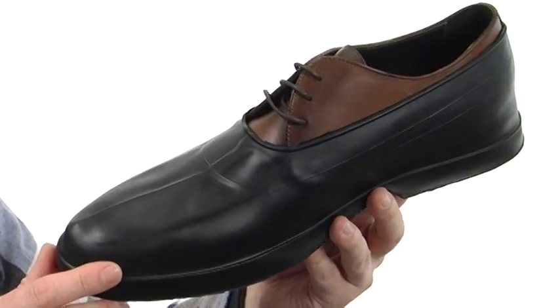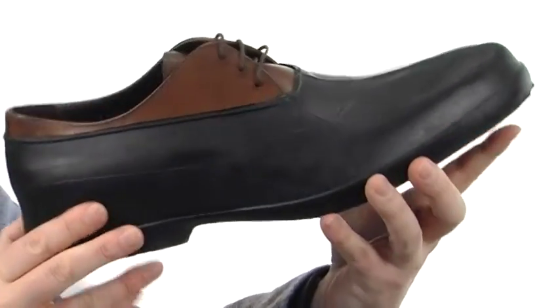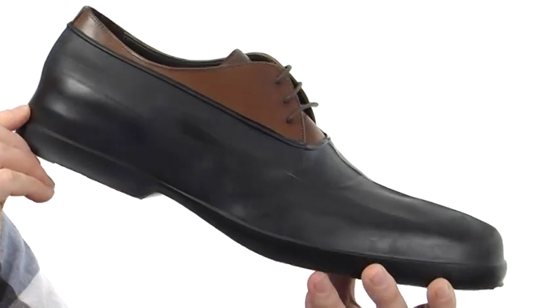Now they're gonna fit over just about any style of dress shoe that you can imagine, and once on, you can see it creates a really nice sleek dressy look while still keeping everything protected. It's the perfect companion to that new pair of dress shoes. Just keep them protected at all times. Be prepared from Tingly.